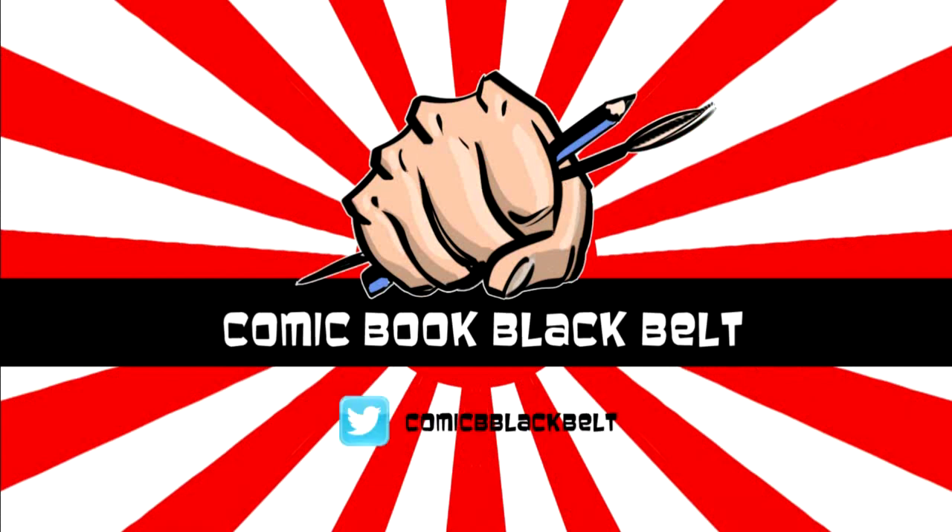Thanks for watching Comic Book Black Belt. If you've enjoyed the content from this video, please like, share or subscribe, and come over and follow me on Twitter. It's been great having you in the dojo — see you again soon.